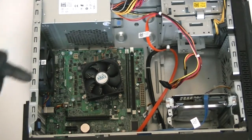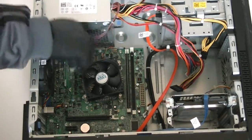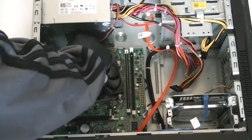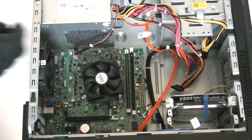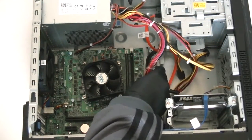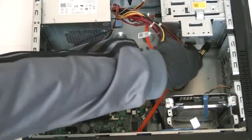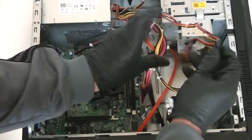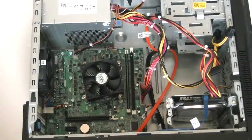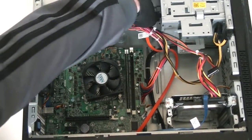Screw back the four screws in the back, then reconnect the cables — the four-pin and the 24-pin. Connect the hard drive power connector, and then connect the optical drive cable connector as well.